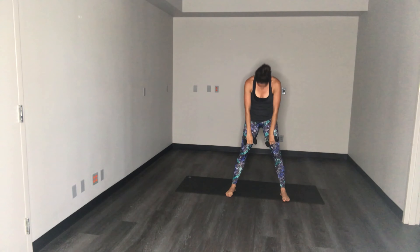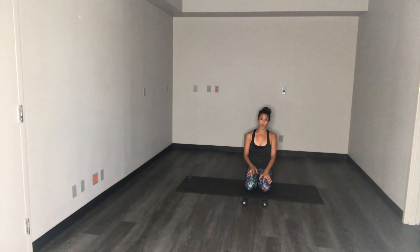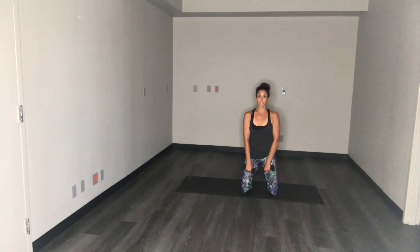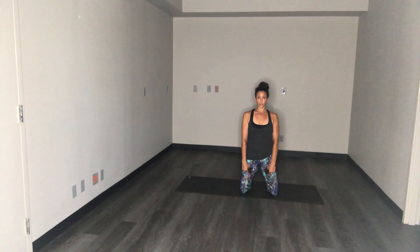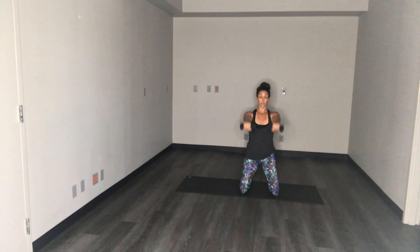Alright, take a nice big deep breath, grab a sip of water — we're doing this whole thing all over again. Last side. Start kneeling — this time we're gonna work the shoulders. Palms face each other, arms are long, staying lifted on your knees the whole time. Just going to do an arm raise and lower — lift it up and lower, right in front of you just to shoulder height, keep the palms facing down. See if you can stabilize the torso so you're not shifting the body back to lift the arms up. Three more, two, last one.